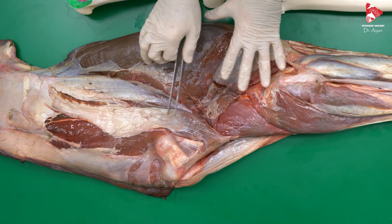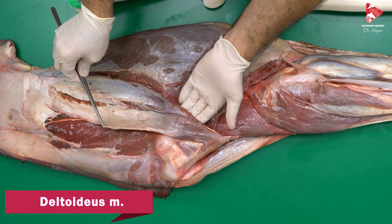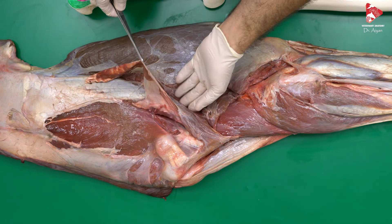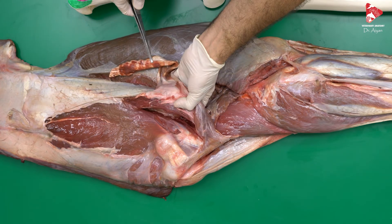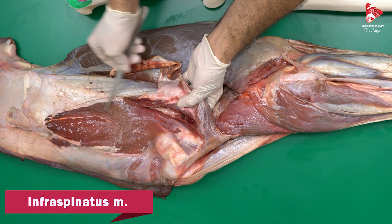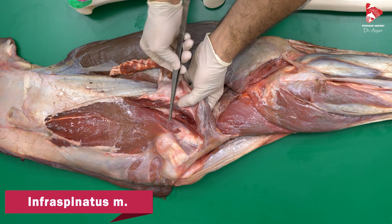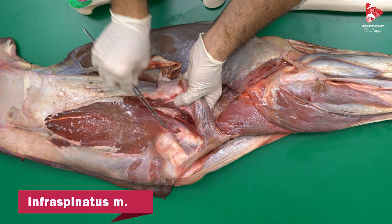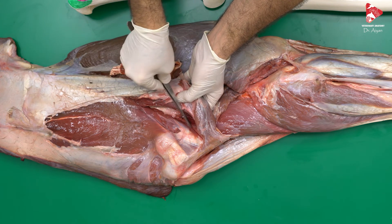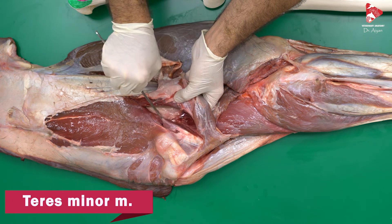After further dissection, we dissected the deltoid muscle — the scapular part — and moved it to the side. We can now clearly see the insertion or tendon of the infraspinatus muscle going to the greater tubercle of the humerus. In the angle between the caudal border of the scapula and the caudal surface of the humerus, we can see another muscle — the teres minor muscle.